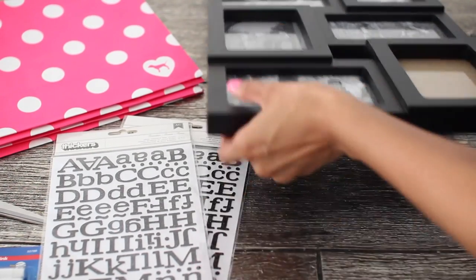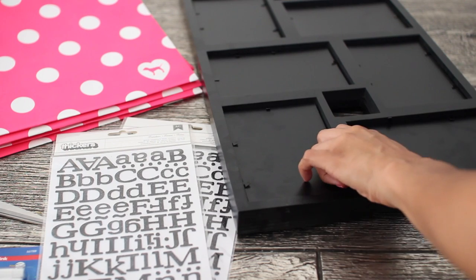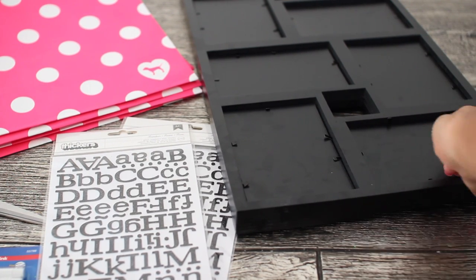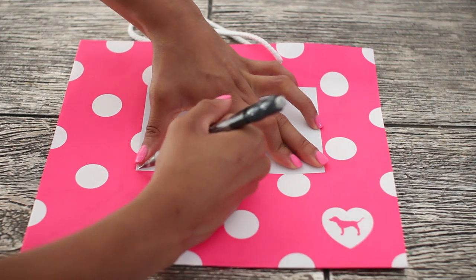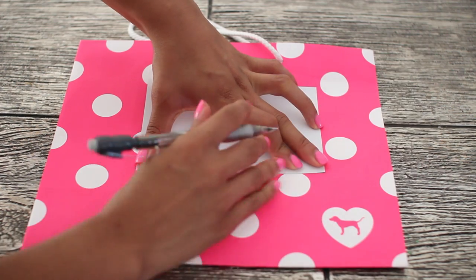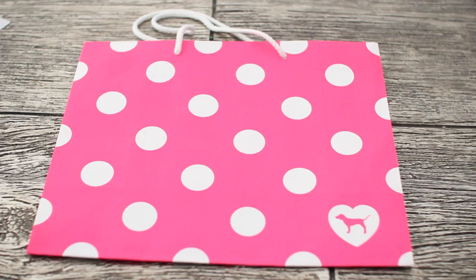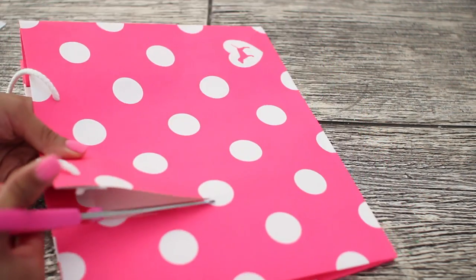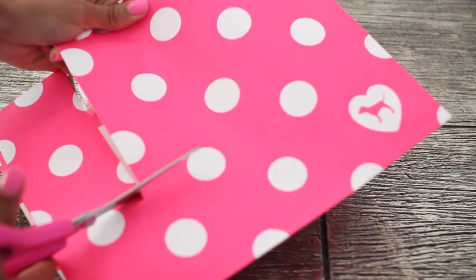First, cut out all the pieces of craft paper, or if you're using recycled shopping bags like me, cut out as many of those little sizes that you are going to need. I decided to do four and make every other one plain white just to give it a cool little design. Trace whatever paper you are using lightly with a pencil, then take your scissors and cut them all out at the same time so you don't have to go back and forth.